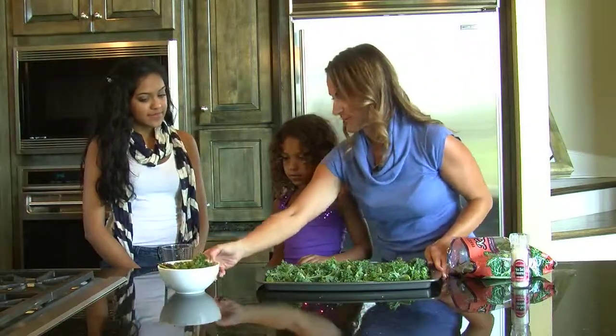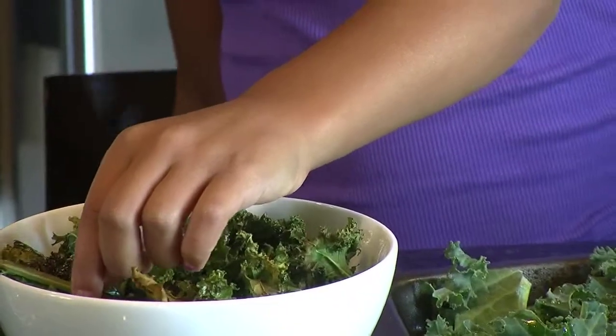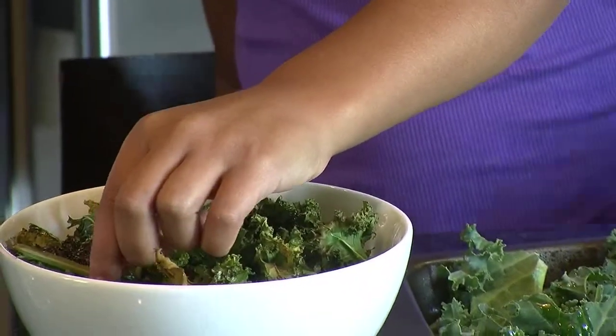Here are the finished kale chips. And Jasmine actually got home from school today asking for kale chips. You can also put them in a baggie and take them to lunch.